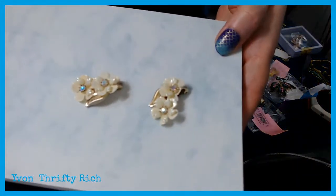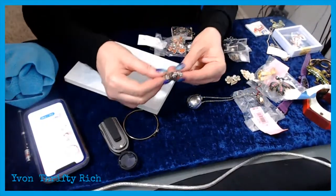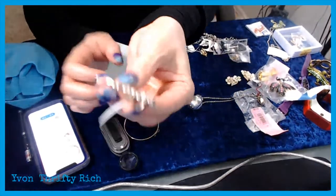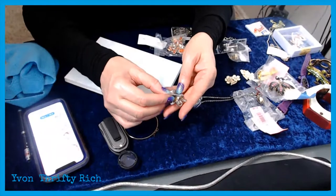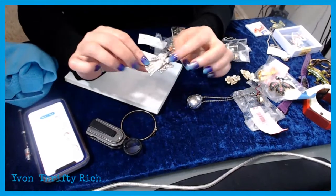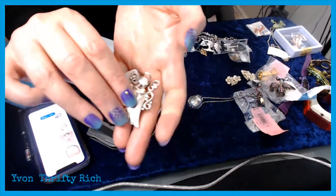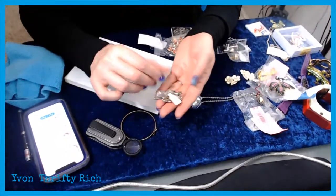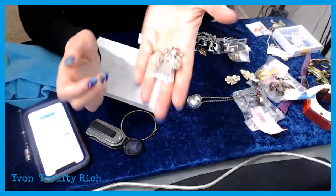I paid $4.99 for this because it can be worn as a pin or as a necklace. It looked like something Tanya from Thrifty Treasures would buy in a heartbeat. It is marked and it is sterling silver — marked MJ. I remember looking it up and it had a resale value of about $30. It's an angel, a pretty heavy piece for its size. That was a good $5 purchase.